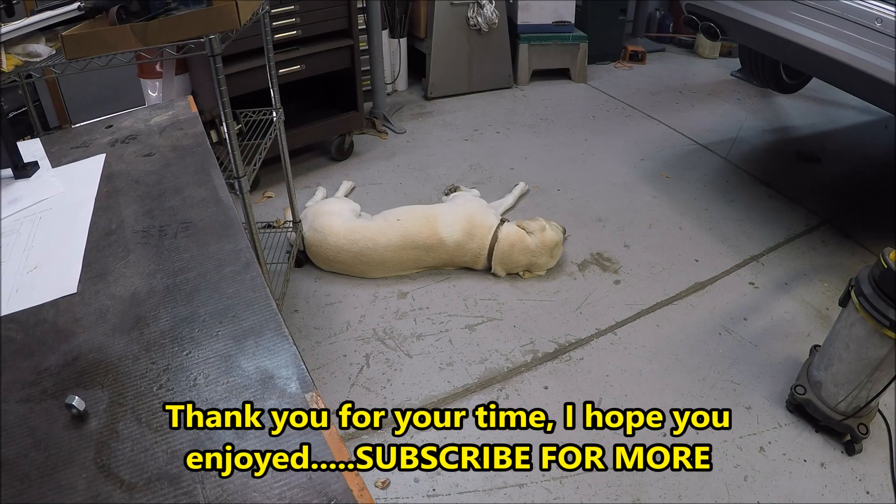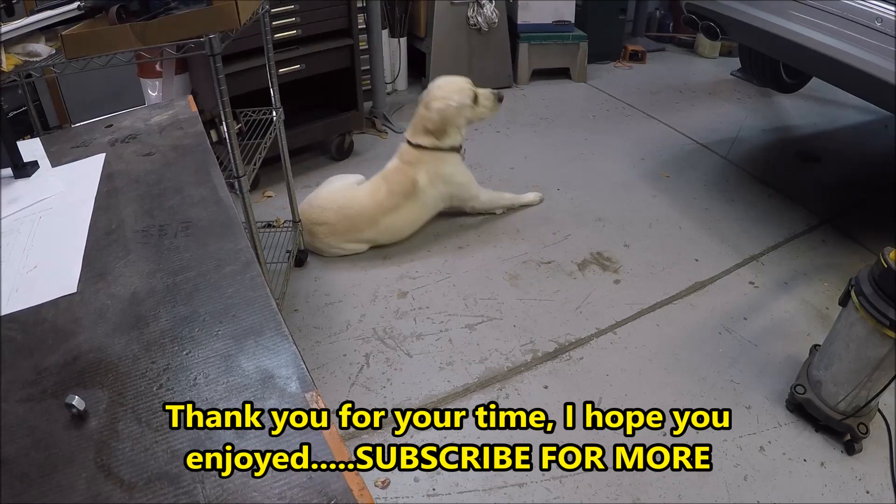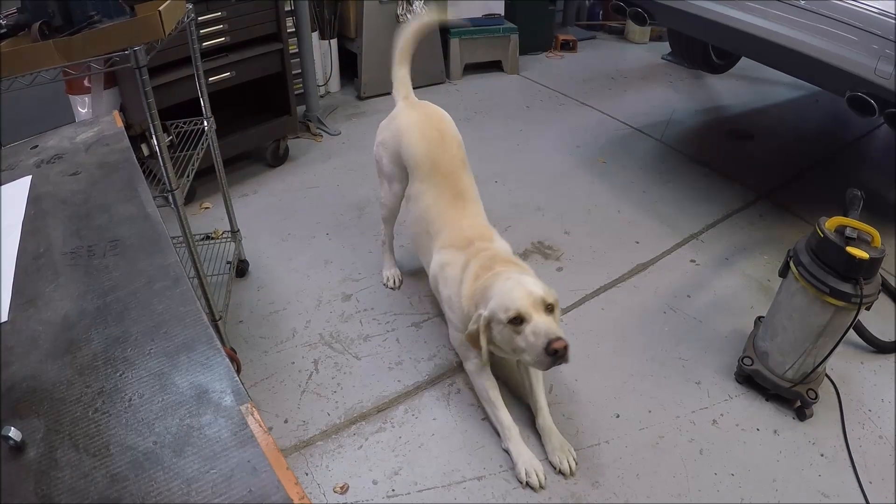This one still has a little cleanup before it leaves the shop, but it's getting there. My helper hasn't left my side — he's been snoozing a lot but he's been out here with me. Ready to go, Howie? Big stretch — alright, let's go.